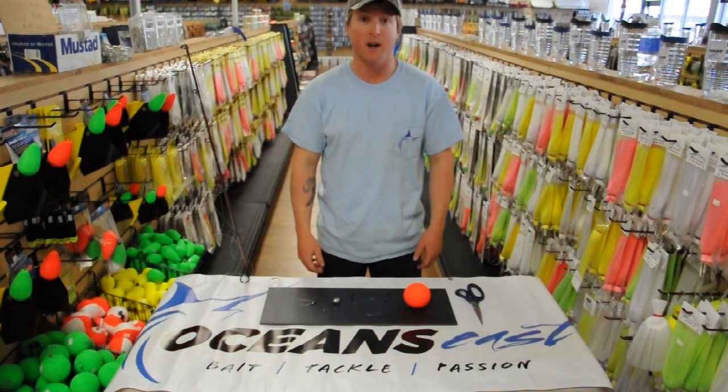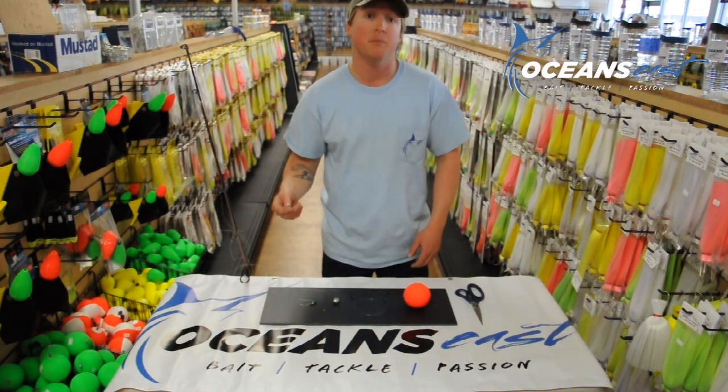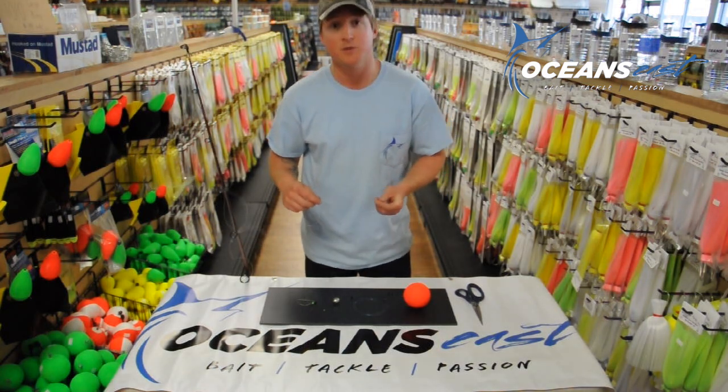Hi, I'm Zach. This is another instructional video from fishoceanseast.com. Today we're going to show you how to rig a simple slip bobber rig for catching striped bass on eels around the Bay Bridge Tunnel in Eastern Shore, Virginia.